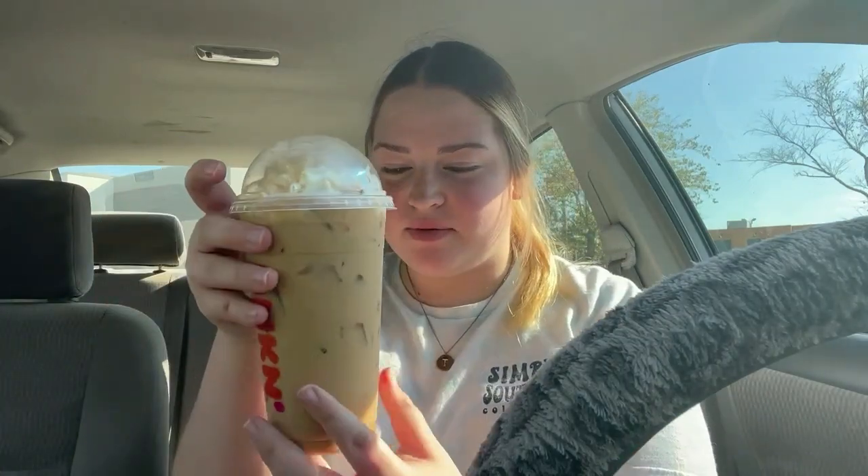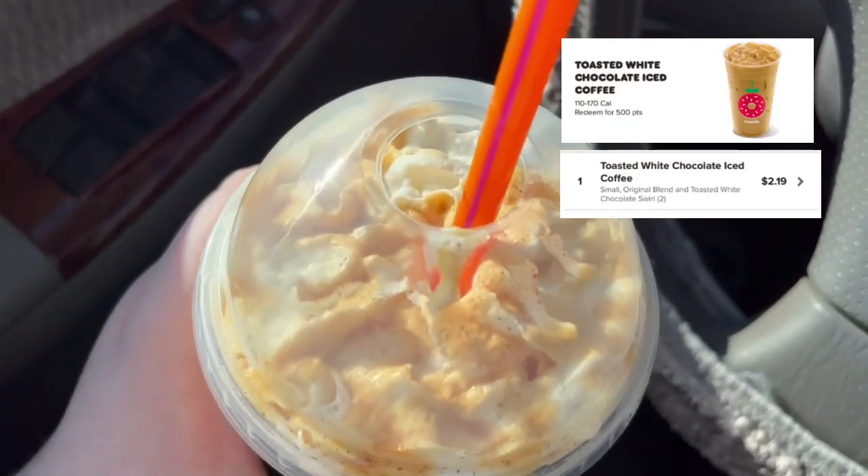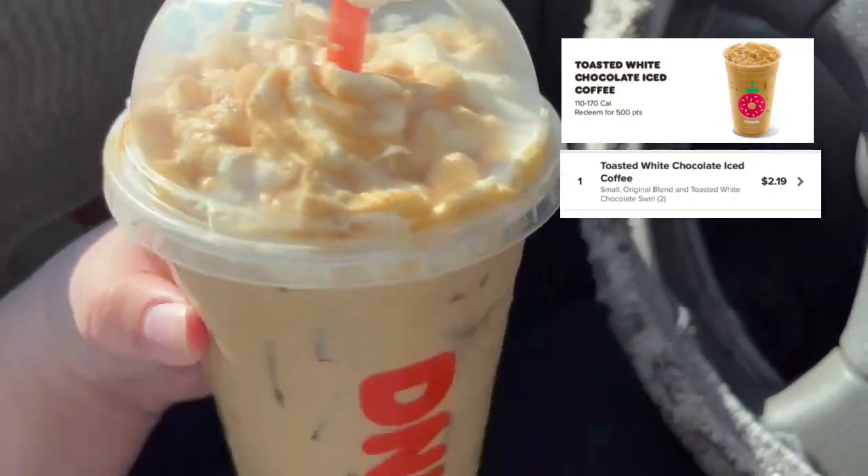So I have three drinks, and I'm also trying the new cookie and the new muffin that they came out with. This is what the drinks look like. So the first one we're going to try is this medium one — this is the medium iced original toasted white chocolate signature latte. I got a medium size because I had a reward saying that if I upsized one of my drinks, they would give me a bakery item for free. So that's what I did. Okay, let's try it.